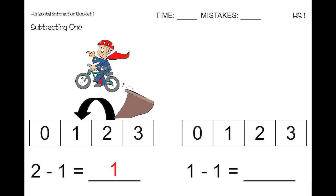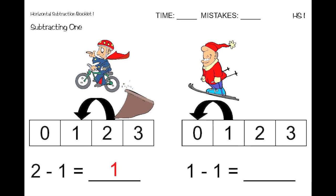Next, we have one minus one. Once again, think about which number comes before. So, what number comes before one? Zero comes before one. So, one minus one equals zero.